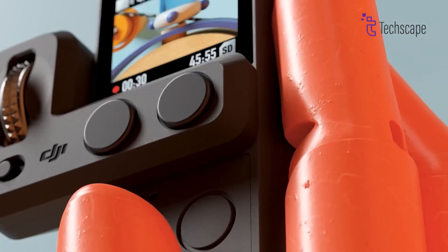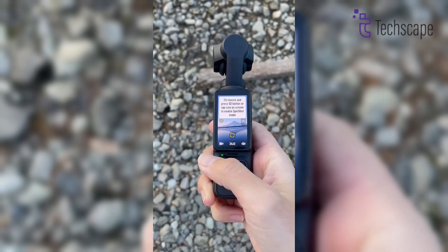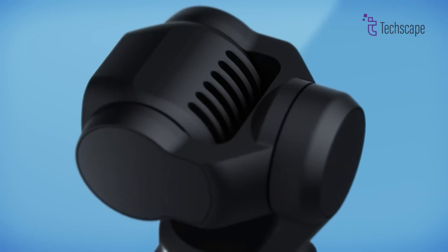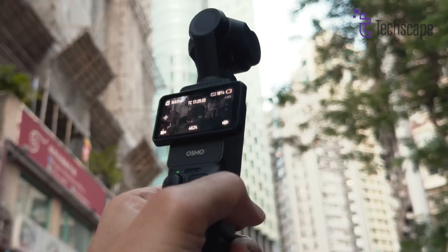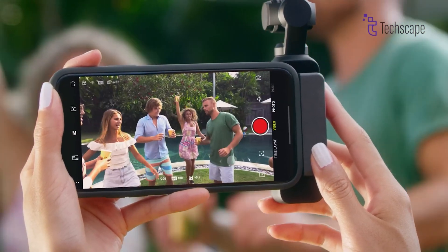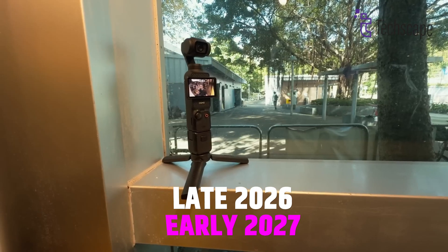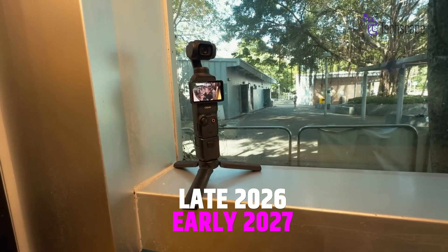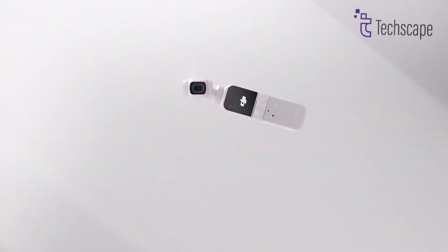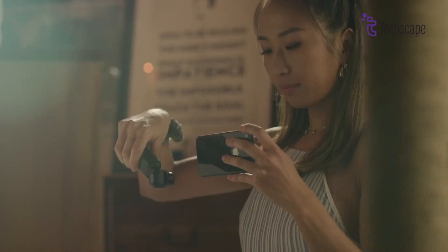Looking at how DJI usually releases their cameras, we can make a good guess about when the Osmo Pocket 4 might arrive. The first Osmo Pocket came out in November 2018, then the Pocket 2 in October 2020, and the Pocket 3 in October 2023. See the pattern? There's usually about three years between each new version. So we might see the Osmo Pocket 4 around late 2026 or early 2027. That seems like a long wait, but it gives DJI plenty of time to make something special, as the company likes to make sure each new version is significantly better than the last.